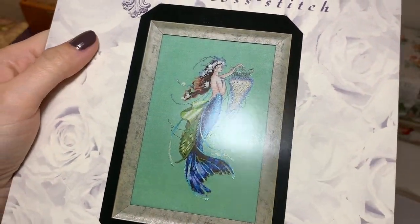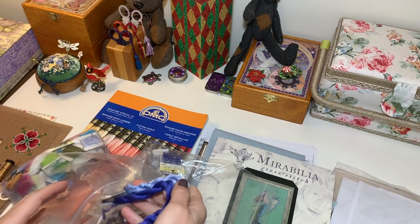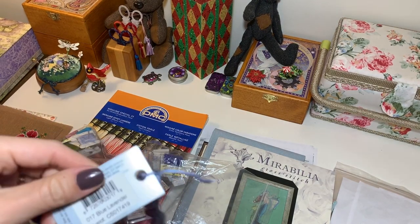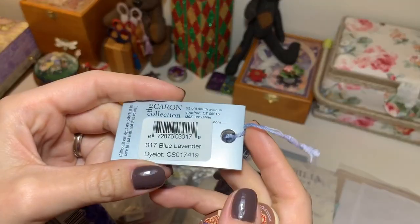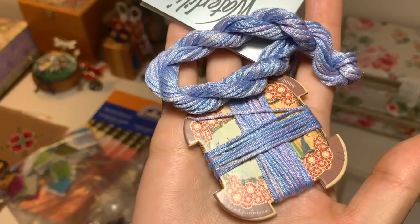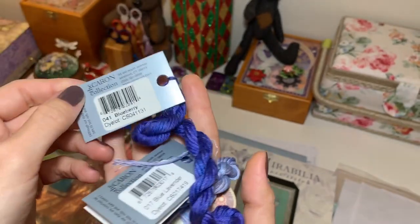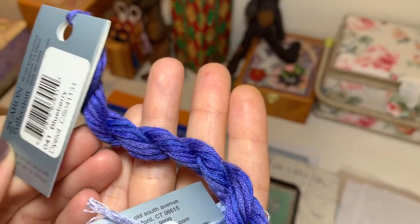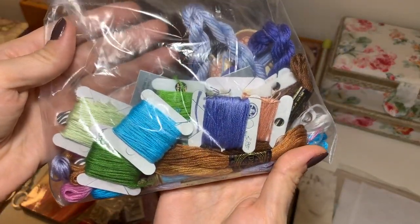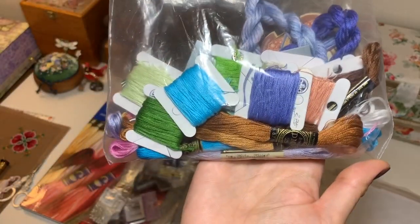Her tail will be full of Kreinik, and there are two Kreinik Waterless threads in this design. I have some leftover from previous mermaids — lots of Kreinik Waterless in Blue Lavender 017, which is a beautiful thread. And I also have some of Blueberry 041, also a beautiful color. The rest are DMC threads. I was so happy to find out I have every single one — I don't have to drive anywhere or order anything; I have everything for her.